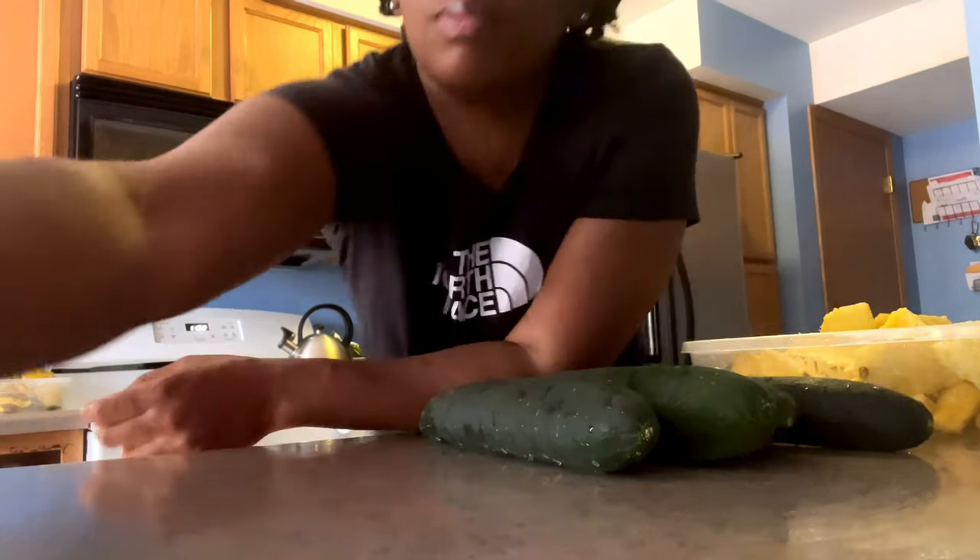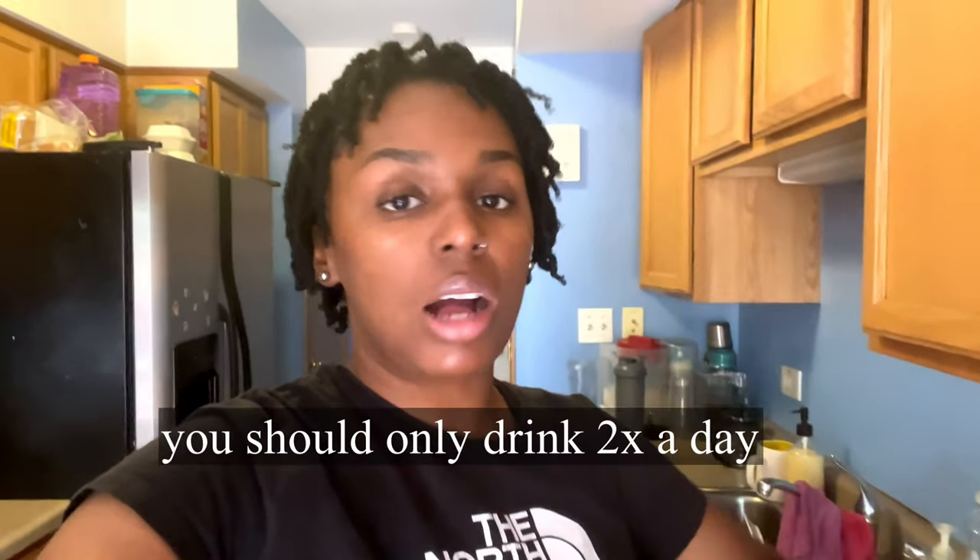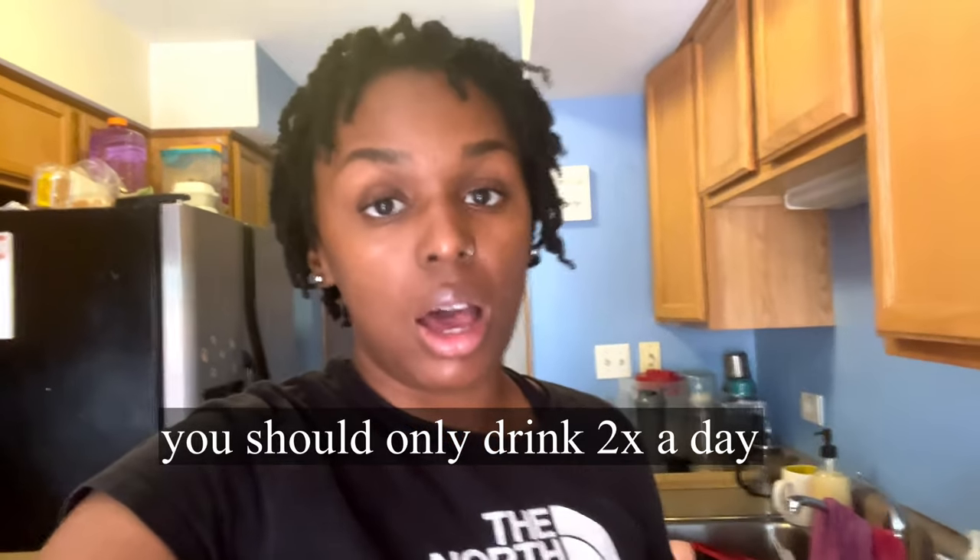I have four cucumbers only because I'm going to be drinking this all week and I don't feel like doing this every single day, so I'm just prepping the pineapple drink for the rest of the week. You do not need four cucumbers every single day — I'm just prepping for the week.